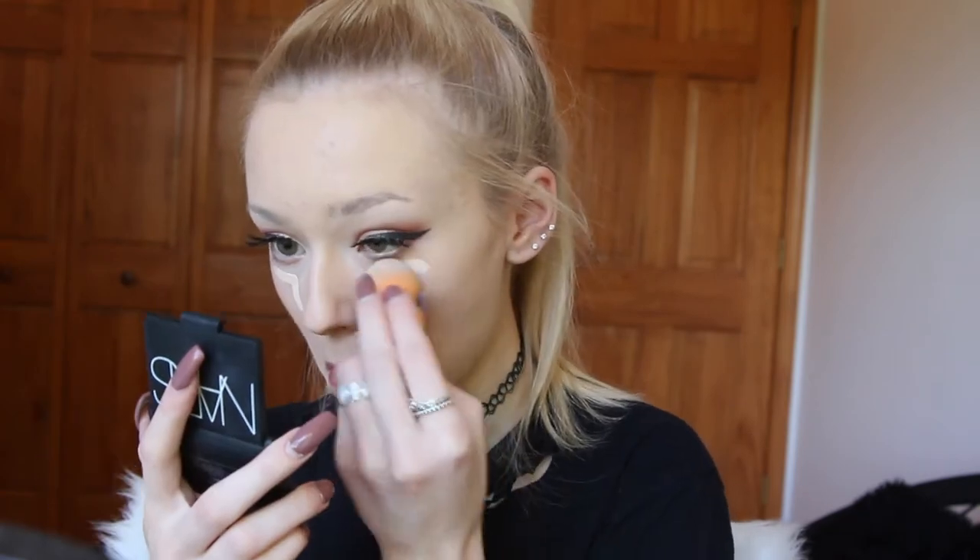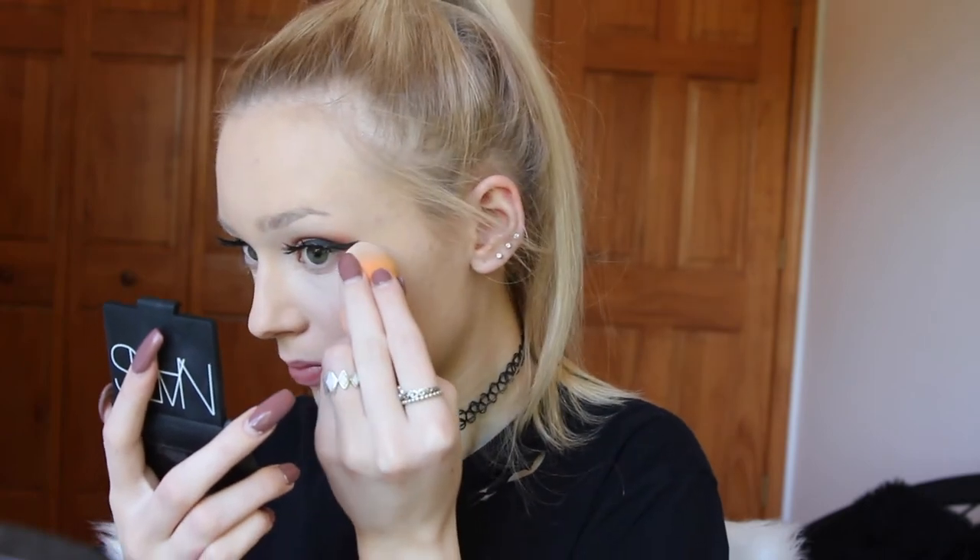Next I am going to be using my Tarte Shape Tape Concealer and the same damp Real Techniques Beauty Blender, applying the concealer under my eyes and blending it out. Then I am going to be taking my Coty Loose Airspun Powder and setting my whole face with it.